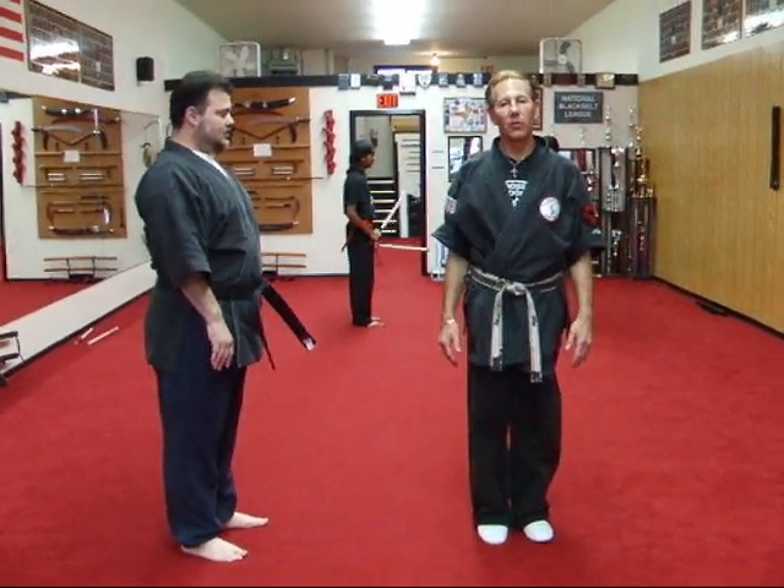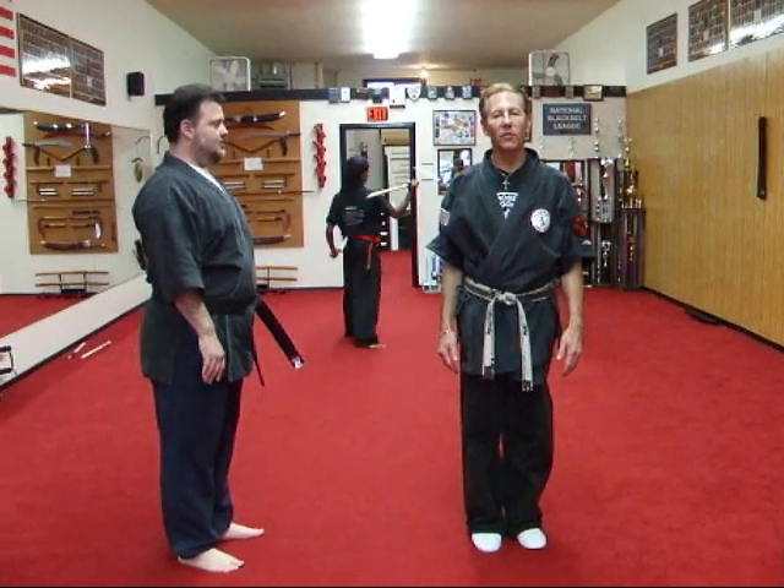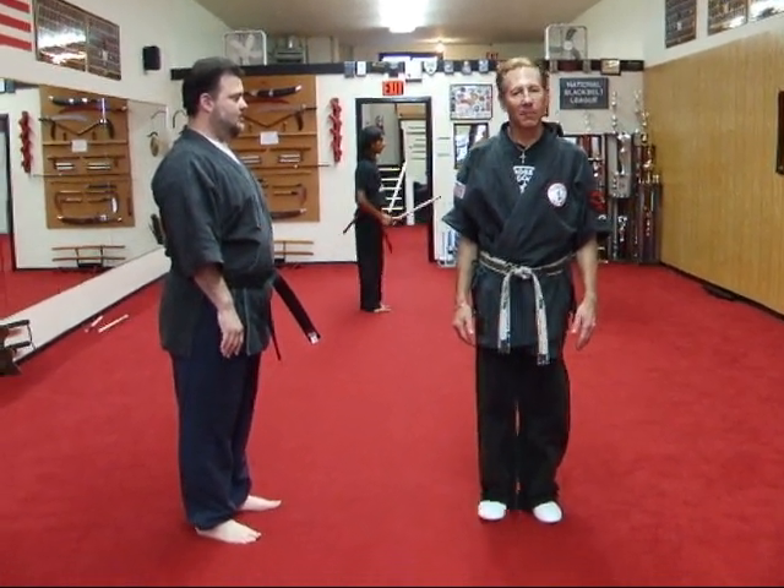Hello, I'm Master Professor Bill Grossman, and our technique for today is River Overflows the Dam.